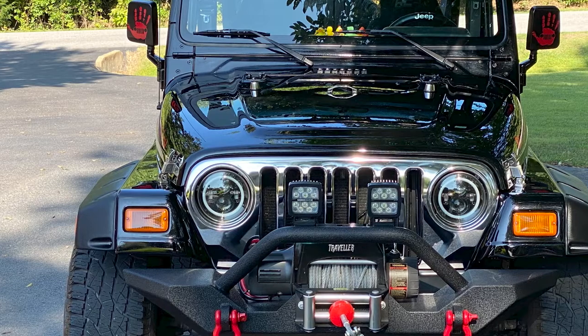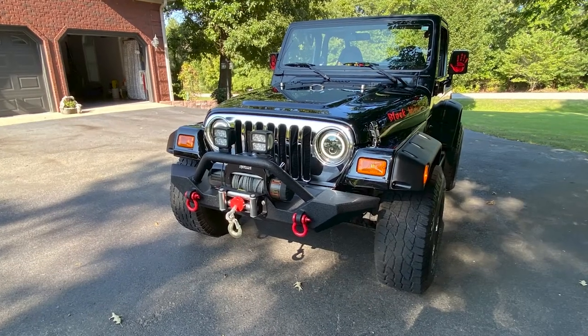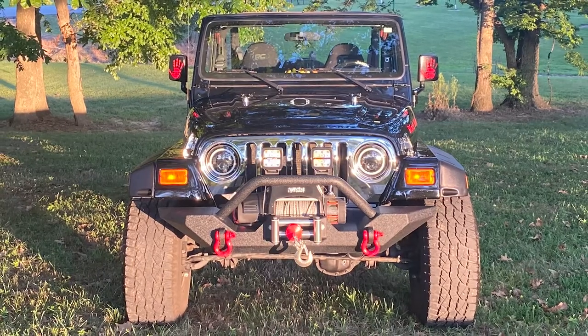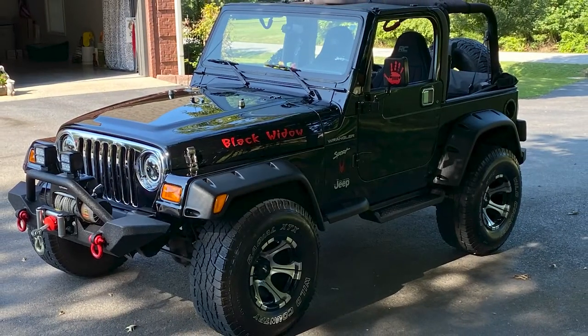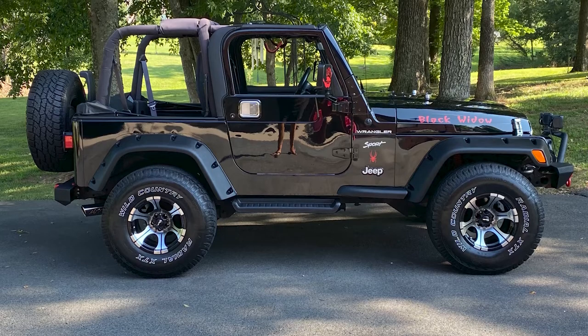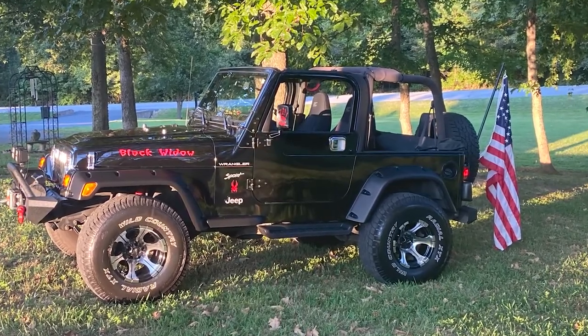Of course, the engine's got 227,000 miles on it and it's still going. It's starting to get a little rattle in the lifters, so by this coming spring I was gonna do a rebuild on the motor. And then the last thing I'm probably gonna do is go ahead and have the whole Jeep repainted — it's got a few spots on it. But I plan on keeping it. There are no plans to sell the Jeep — it'll stay in the family.